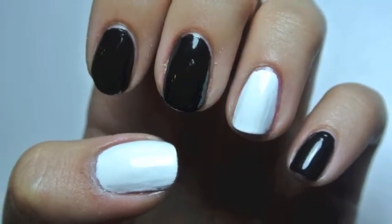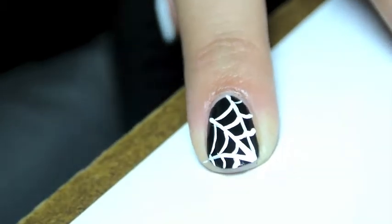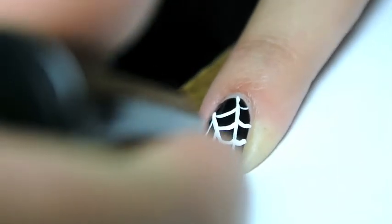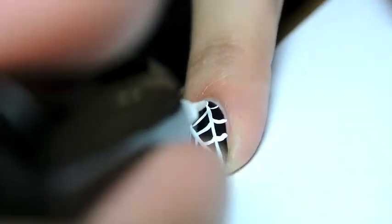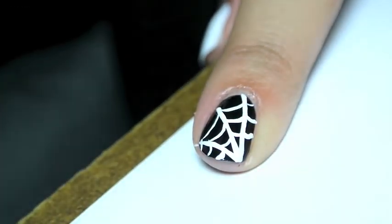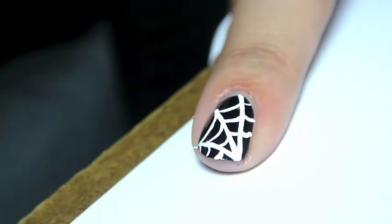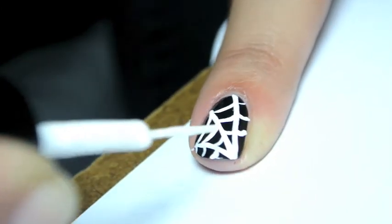Three of my nails were black and two of my nails were white. On my pointer finger I decided to start with a spider web, which of course I created, realized I didn't film and had to film it over again. It is basically just three long lines across your nail with lightly looped lines in between those straight lines, and this creates the perfect spider web.